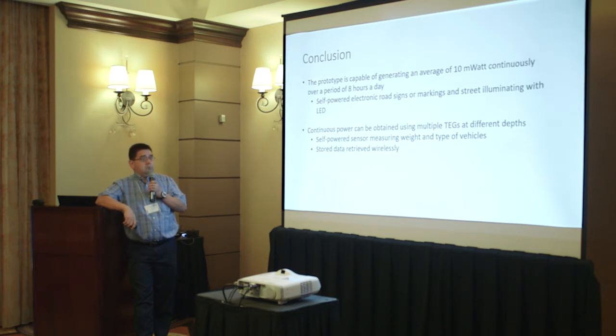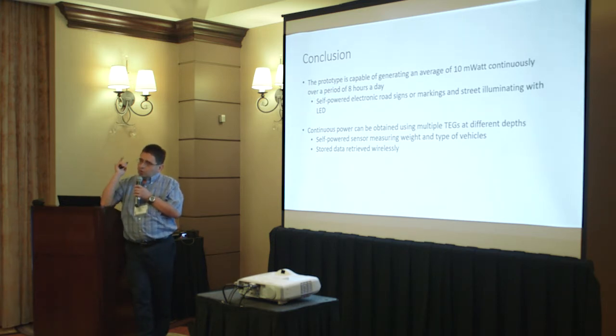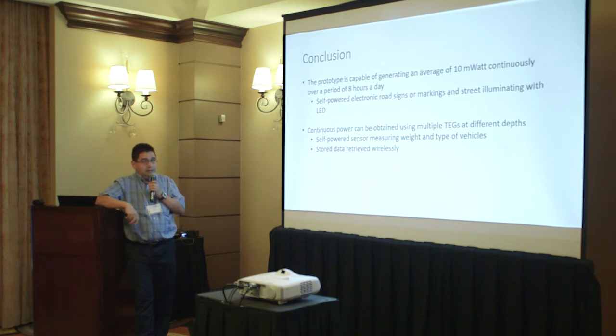Our bigger goal is gaining continuous power from these TEGs. The TEGs go through delta T equal to zero from day to night — we cannot avoid it. This can be easily solved by having two of them at different depths: they will have a zero crossing, but not at the same time. All we need is 0.5 degree difference, which gives us guaranteed continuous power to run the microcontroller. At the zero-crossing moment, wireless transmission may not be possible, but by the time a vehicle approaches the supercapacitor will already be charged.